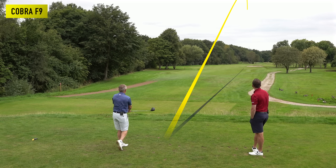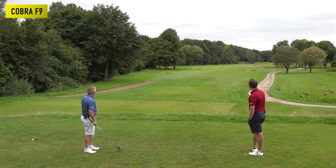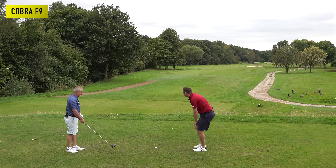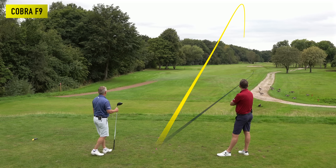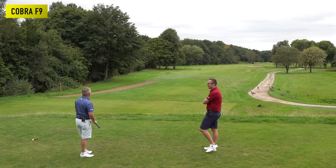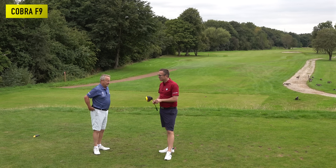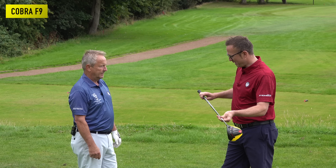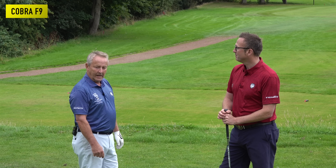Three fairways hit with the Cobra. Liam reckons there's about 10 yards between those three drives, with the draw shot being the longest. After four balls Peter says he'd take any of those — very consistent. Liam says Peter's absolutely ripped it with the Cobra and wonders what they'll do next. Peter chooses the old Ping G10 next.